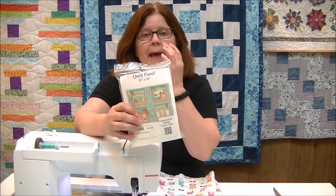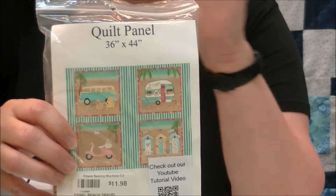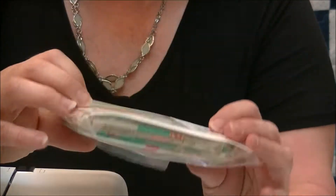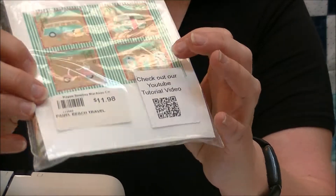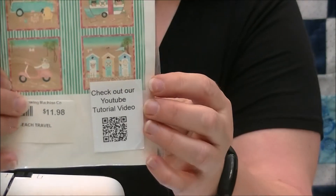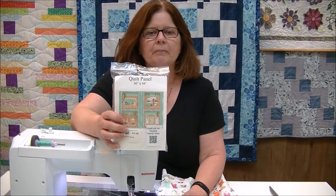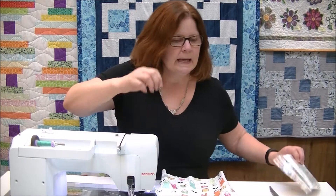Hello and welcome back to our creative videos. I'm Loretta Hayes from Hayes Sewing Machine Company in Wilmington, Delaware. This week's project is going to be a quick tote bag using the beach panel that we did a couple of weeks ago for the beachy wall hanging. When we did that I made the little beach hut, and I had three panels left over — we thought this would be a great way of showing how to do a really simple tote bag.